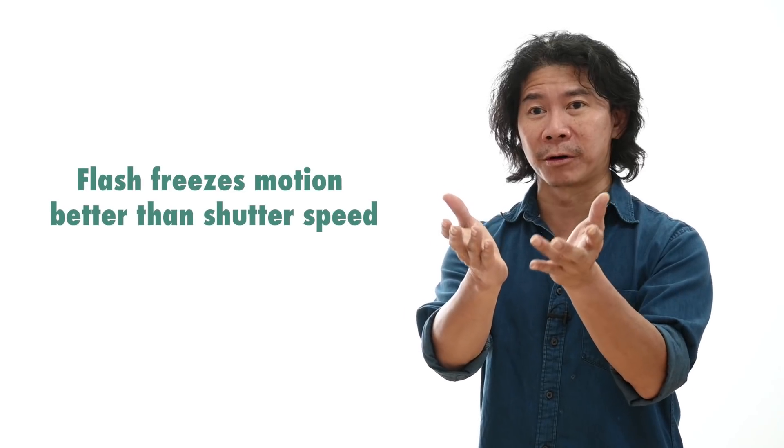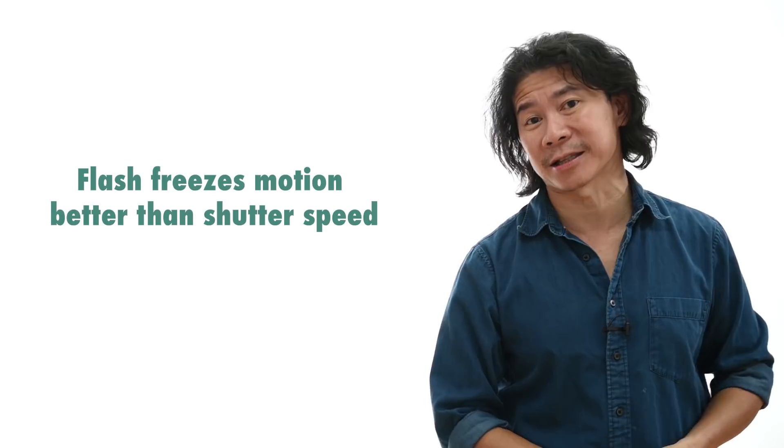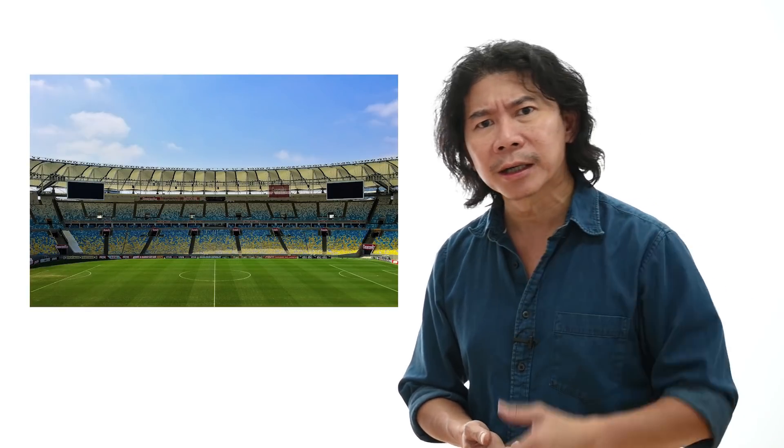And there you have it — proven once and for all that flash freezes motion way much better than shutter speed. The only challenge is that you may not be able to use this in sports photography, because sometimes the flash will blind the sports person, or they're having their sports event a little bit too far away from your camera. So that's it.